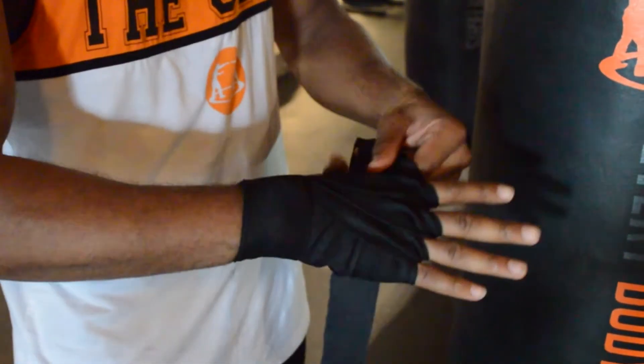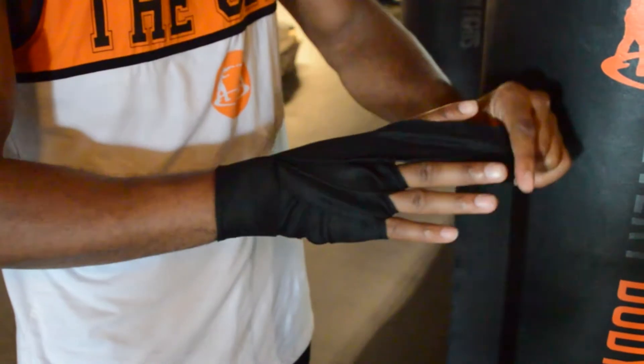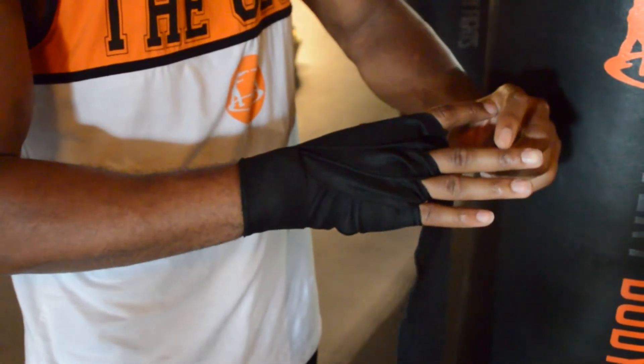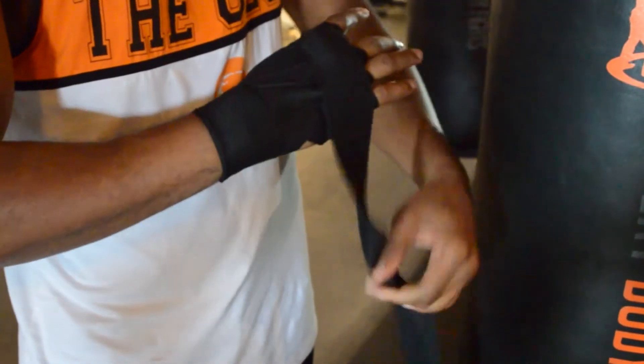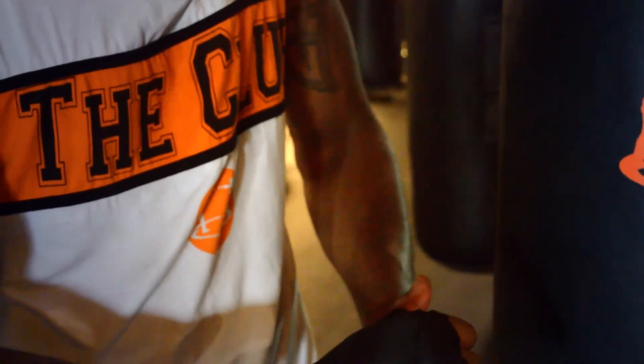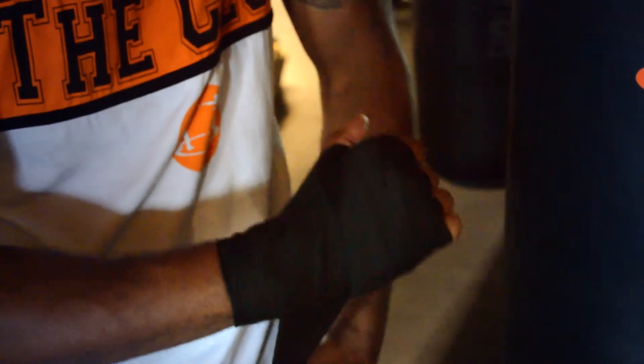Now I'm going to take that last one between the middle finger and the pointer finger, then wrap around my pointer finger covering the knuckles, and then work my way down to the thumb, wrap my thumb one more time, make sure that I close my hand, and finish on the wrist.